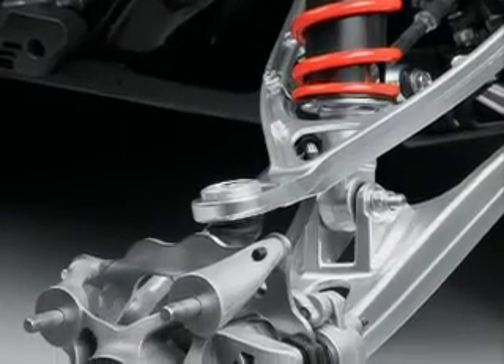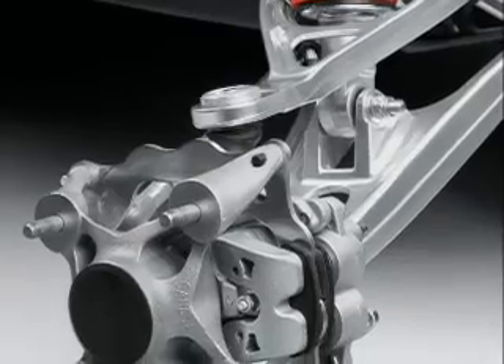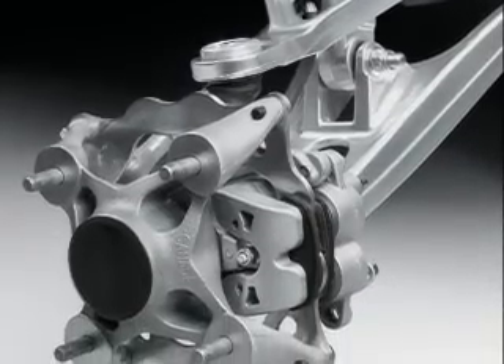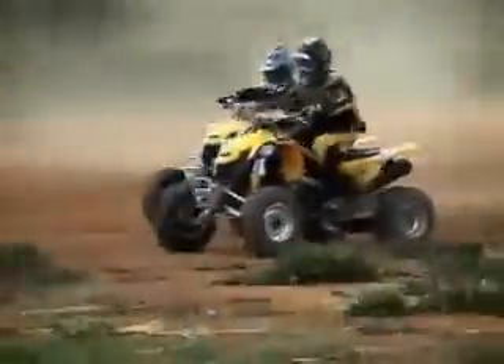Further improvements in handling come from Can-Am's inverted front disc brake system. With a caliper located on the inside of the disc, it moves the ball joint and kingpin deeper inside the wheel, minimizing scrub and steering feedback.